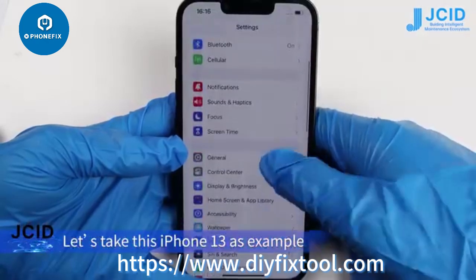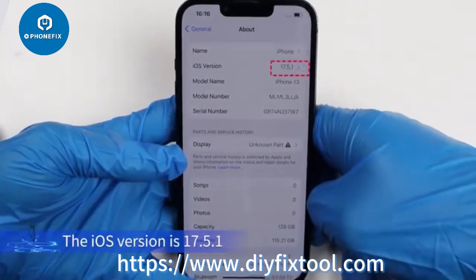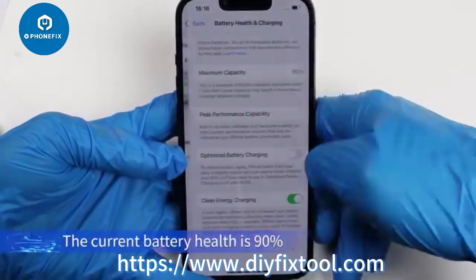Let's take this iPhone 13 as an example. The iOS version is 17.5.1, and the current battery health is 90%.